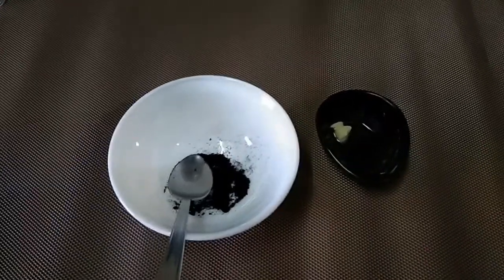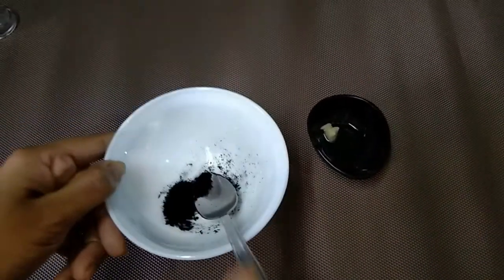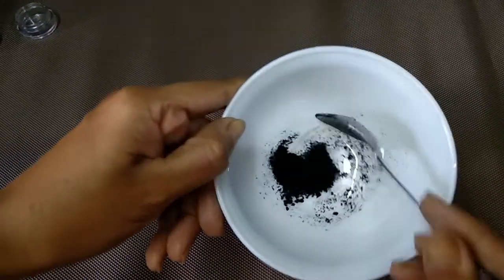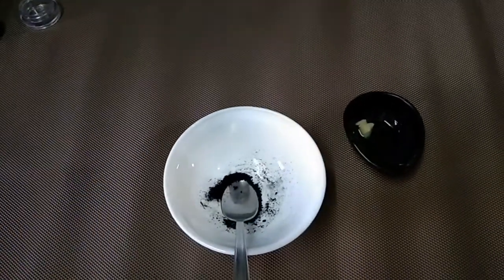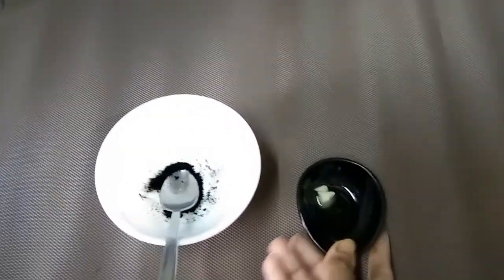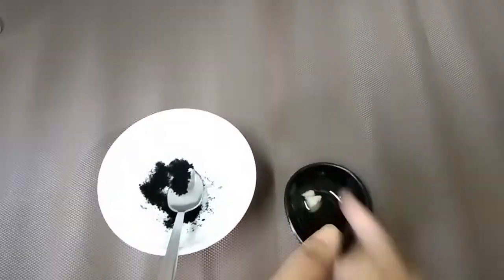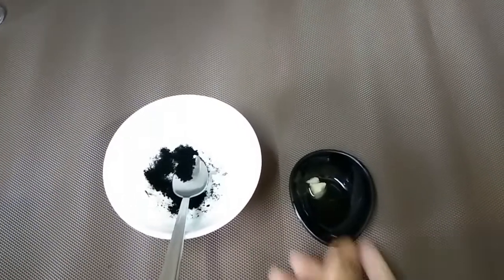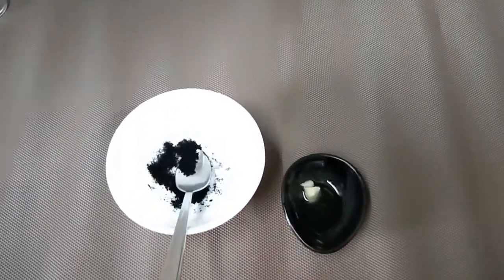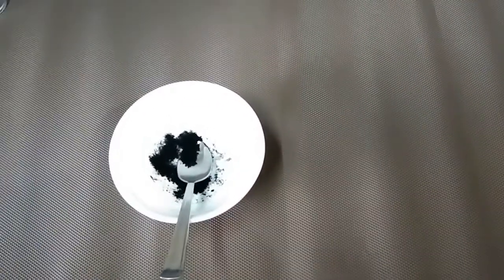This coal is what I have made by lighting a diya. I'm sure most of you know how to do this — you just light a diya with ghee in it, and what collects on top of the container you keep over the fire is this coal that is collected. For this recipe I have only taken a little bit of beeswax, one teaspoon of this coal powder, less than half a teaspoon of beeswax, and one whole teaspoon of coconut oil, which is very good for the skin.